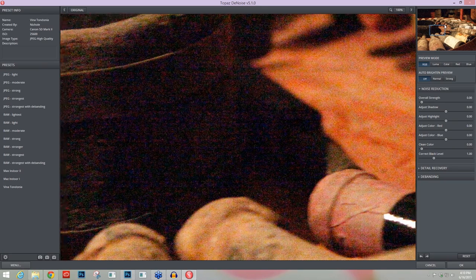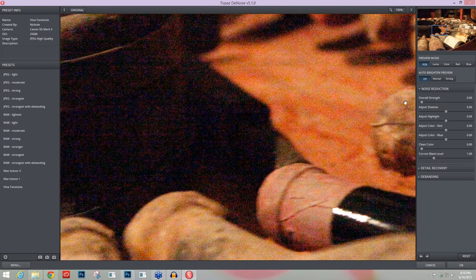If I had already created a preset, I'd come over to the left-hand side and choose it. For this set of images, we're going to assume I have not created a preset yet. But preset creation is very, very important within this program, especially when you're working with a batch of images — because you can easily use Photoshop's automation batching and quickly apply the same preset to the whole batch, making the process that much quicker. So after we're done, we're going to come over here and make a nice preset for this batch of images.